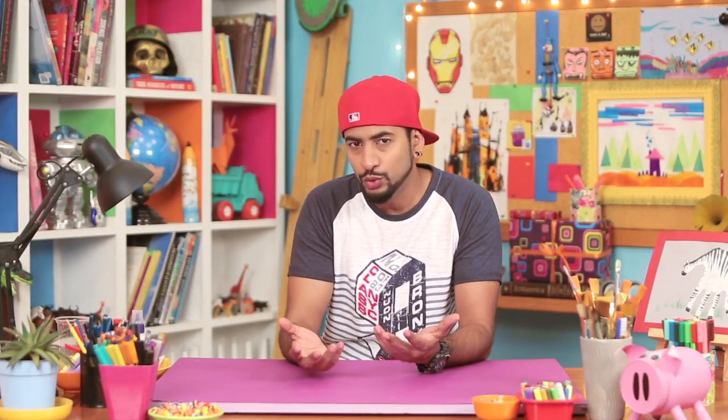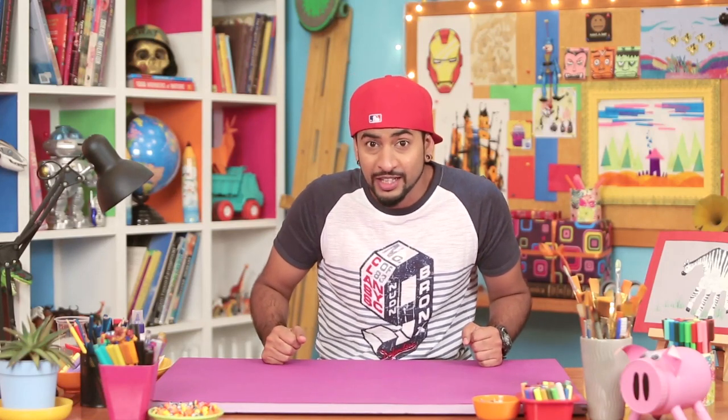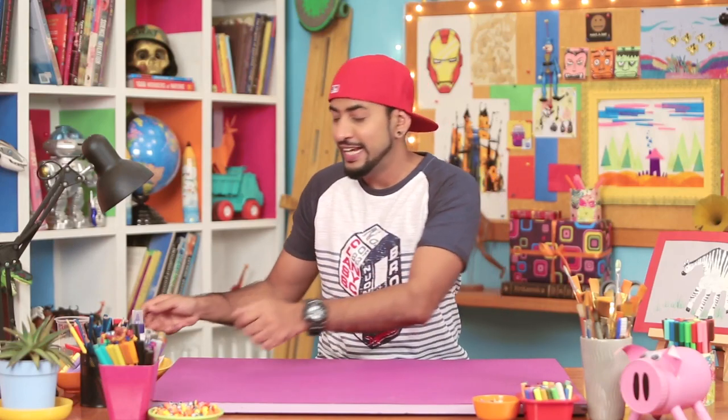The one thing I loved about school was that it had these big chalkboards that you could go and draw on, and then you could erase it and draw again. Keep doing it, exploring your art. But who says you can't have a chalkboard at home? With this technique, you can turn any surface into a chalkboard.